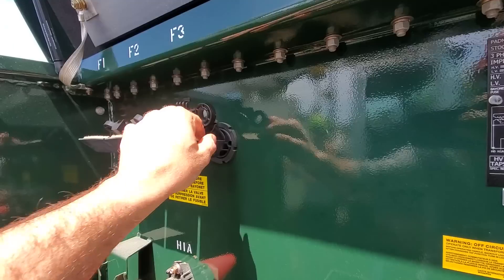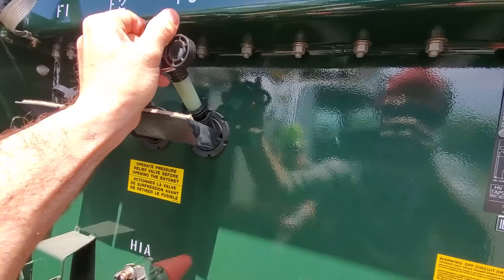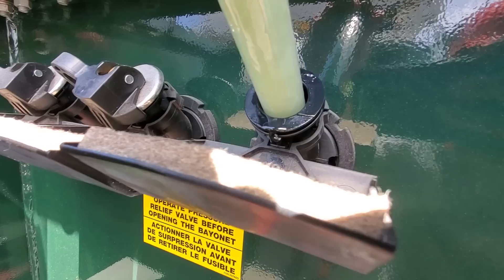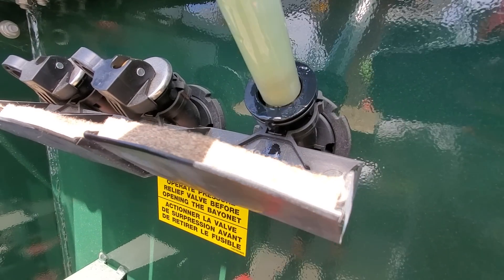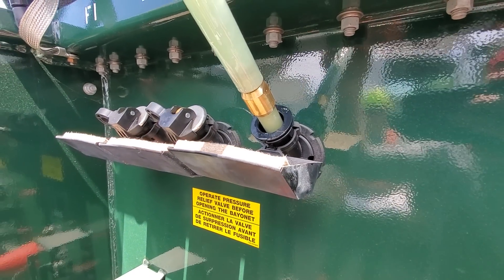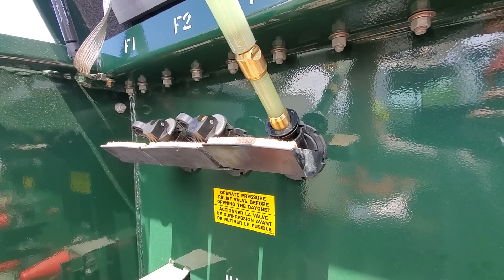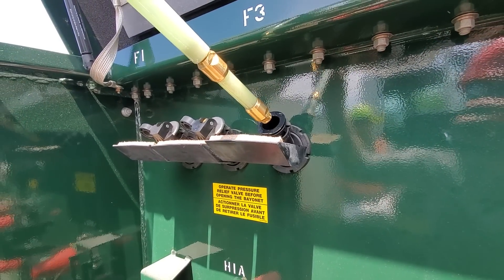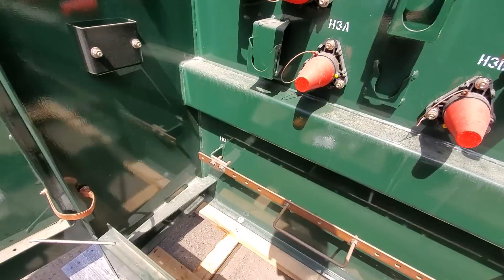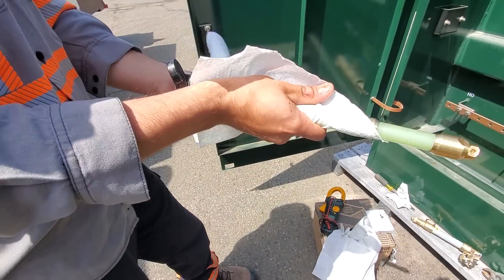We've seen this in videos before — you simply roll that out and slowly remove the fuse. You do it slowly so you don't end up spilling oil all over the place. You can see there's a little pad there where the oil drips out. We're just going to remove that slowly — that brass part is the actual fuse portion of the bayonet. You also want to be extremely careful not to get any dirt inside the oil in the tank, so first thing we're going to do is wipe all the oil off this fella here.